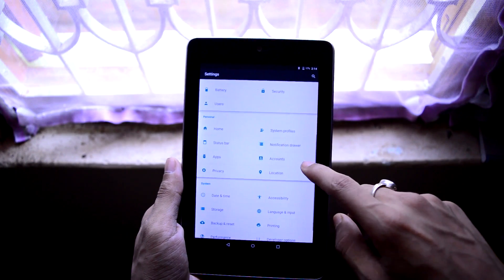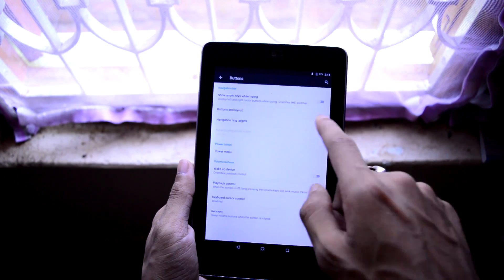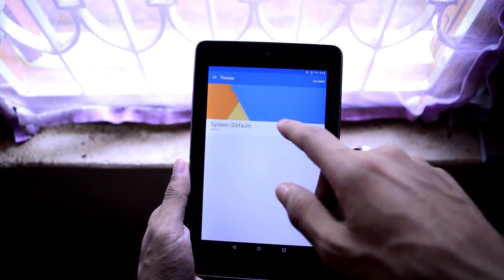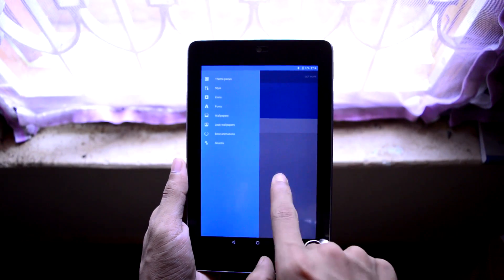All the other settings are pretty much the same as before, so there is no major change in the settings menu. One of the biggest features of CyanogenMod ROM is the theme engine, and yes the theme engine is also available in this build.